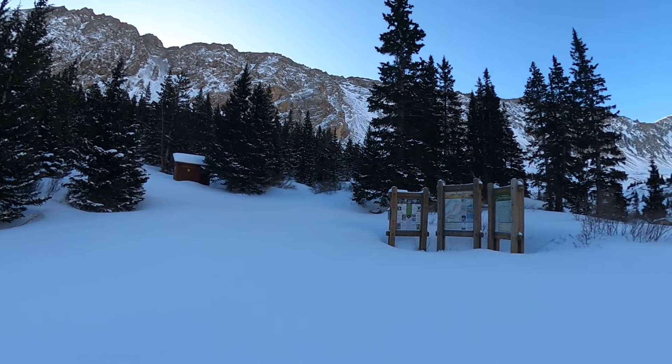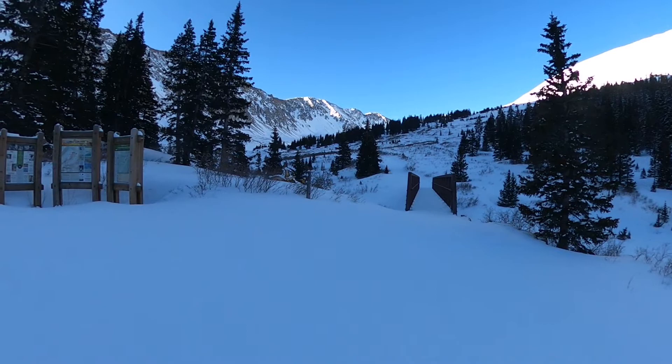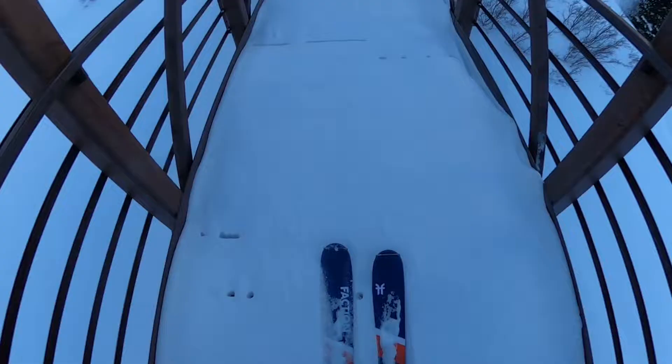Here we are at the summer trailhead. We will cross that bridge and head up the valley — it kind of curves around to the right, and then we will see the peaks, which will be our next pausing spot. And looking back down the way we came up, it's a pretty gorgeous morning. It's still kind of cold, but we should get some sunlight soon.